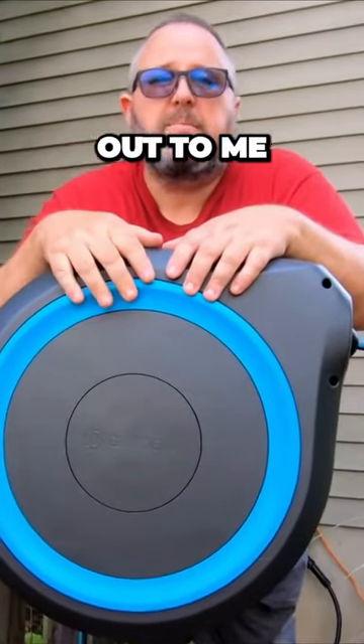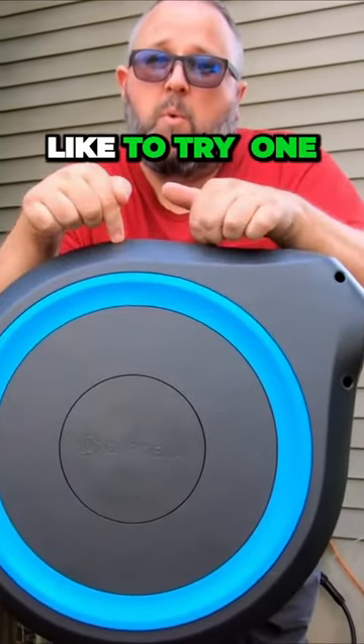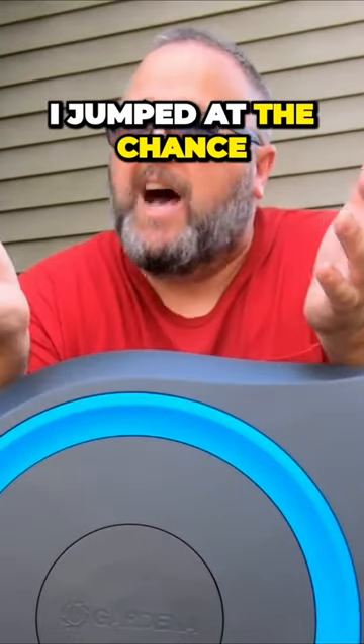So when the people at Gardena reached out to me and asked if I'd like to try one of their retractable hose reels, I jumped at the chance.